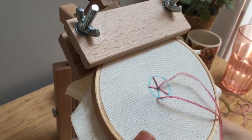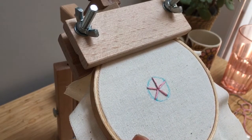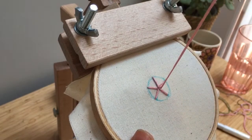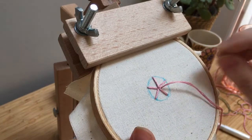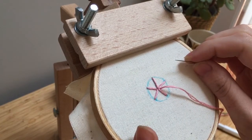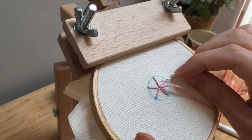Now that we have our star, you're going to come up from underneath the fabric somewhere close to the middle. It doesn't matter where. Pull all the way through. From here on out you're going to be working on top of the fabric. I find it easy to push the fabric from underneath with a finger to help raise it.